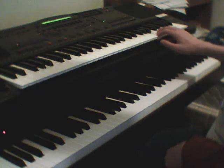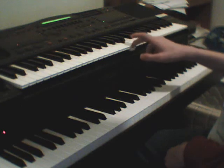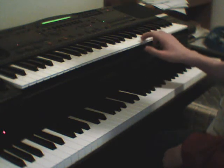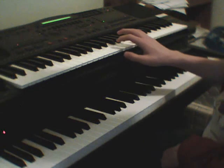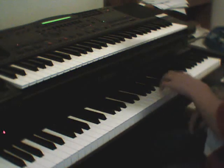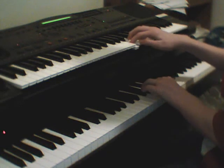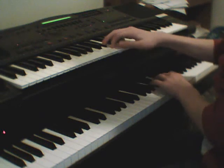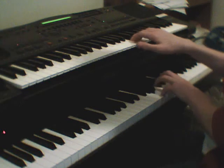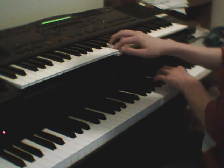And then the bells go A, B, C, D, E, D, C, B, A, D, A, G — sorry, it goes A, B, C, D, E, D, C, B, A, G, F, E, E, B-flat, E, F, E. I can't really do them together, but I'll try that.